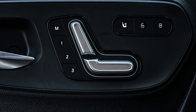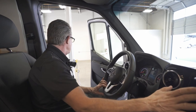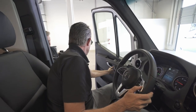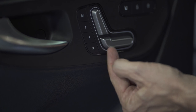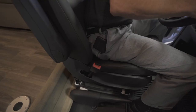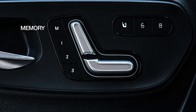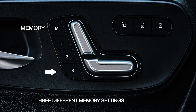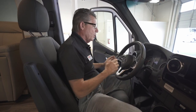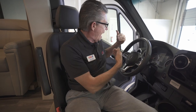Notice here we have an M button, which is a memory position connected to the brand-new MBUX system on the dash. I can get my seat where I like it by twisting, tilting, moving it backwards and forwards, and getting my back in a position I like. Once the seat is set, I can hit memory one, memory two, or memory three. One very new feature with Mercedes-Benz: we now have a full power seat, and by reaching down under here I can swivel and turn this seat into the house and still have full power seats.